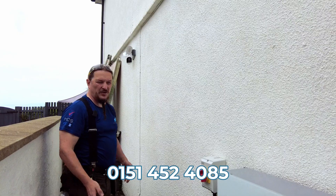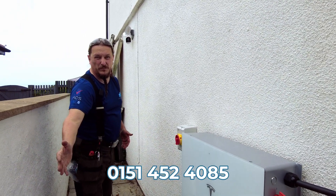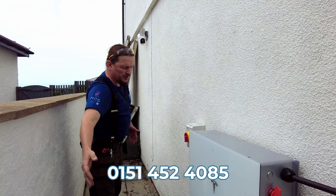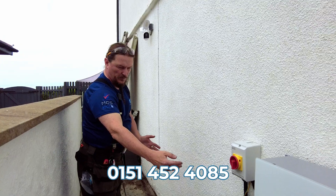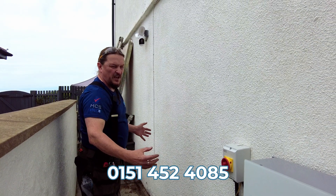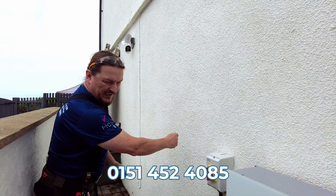With the Tesla Powerwall 3 expansion packs you can either stack them one on top of each other. In this case that's not appropriate because it would block access down this entry, so we're going to mount this one to the side. There's a wall mounting bracket that we'll measure up and get the correct dimensions.